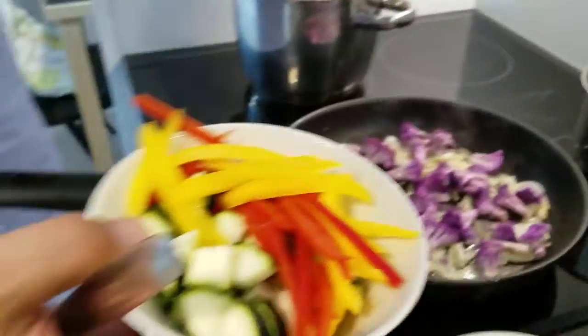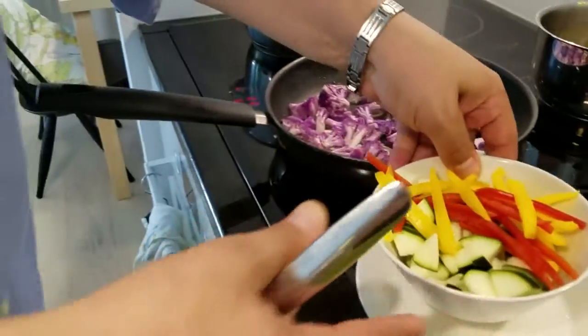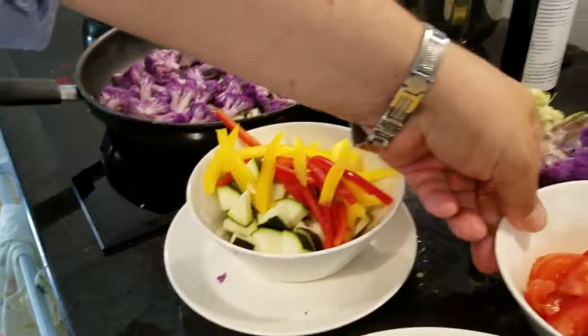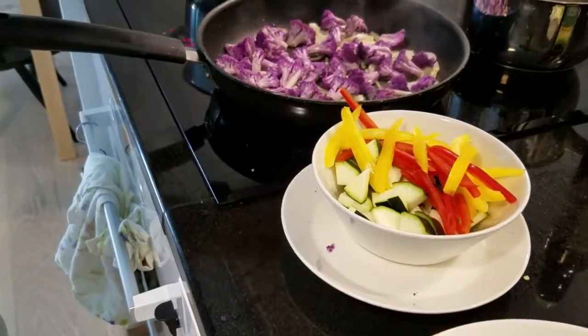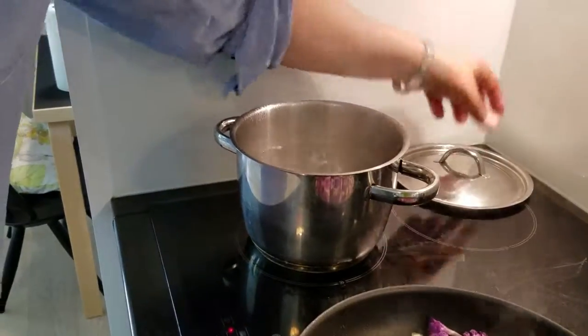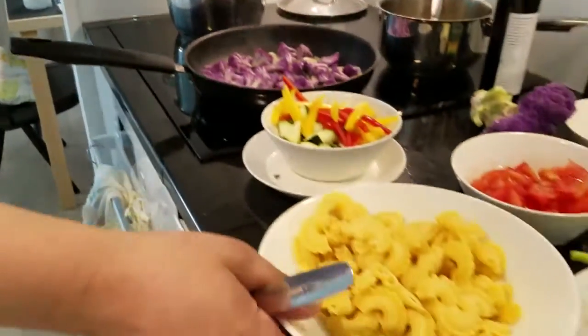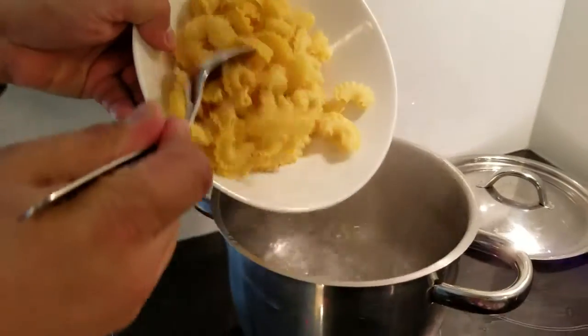The next addition would be the peppers and the zucchini, which don't need much cooking as well. We're going to add some tomatoes, and then from there incorporate some vegetable stock that I made, and we'll have ourselves a sauce. Our water is boiling nicely — it was salted earlier for our coxcomb pasta. I'll put that right in, like so.